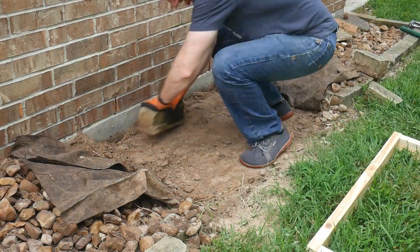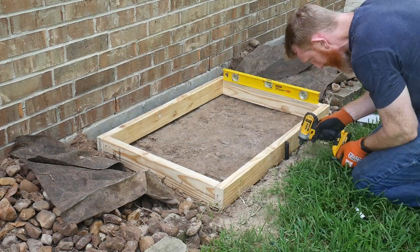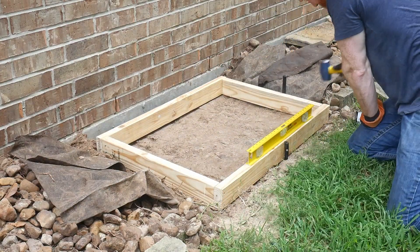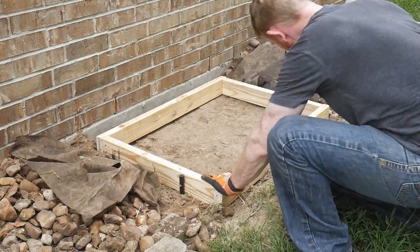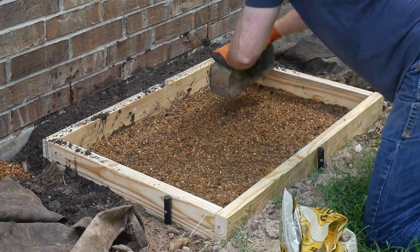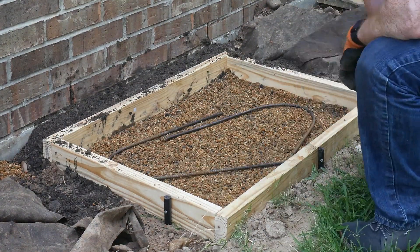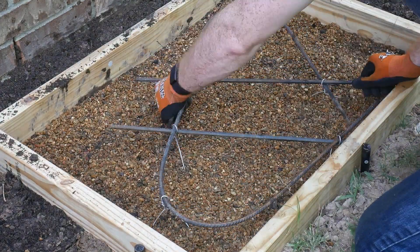I didn't have a fancy ground compactor, so I used a large stone and some inertia to do some packing. Then I used metal stakes to affix the frame in a level orientation before laying down a thin layer of gravel, which I also packed with the stone. To reinforce the concrete slab, I bent some quarter-inch rebar and wired it together in a slightly elevated position above the gravel.